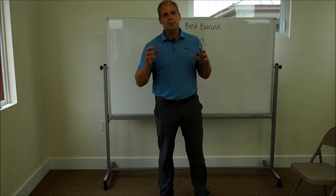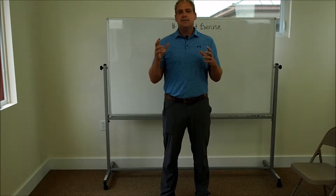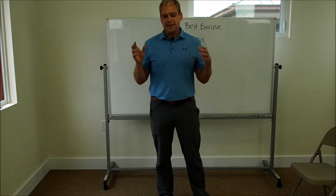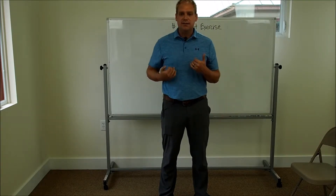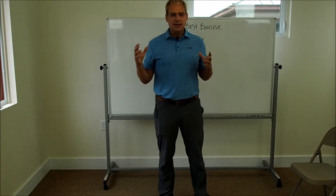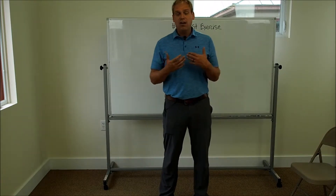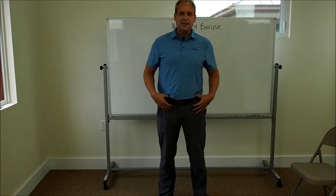We're talking about the number one best exercise for sciatica. This is a very difficult exercise to come up with because sciatica is an umbrella terminology — it means your sciatic nerve is irritated. There are thousands of reasons why your sciatic nerve can be irritated. So I'm going to show you a strategy that looks at one of the most common contributing areas: lack of hip mobility.